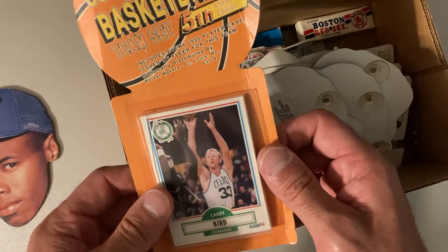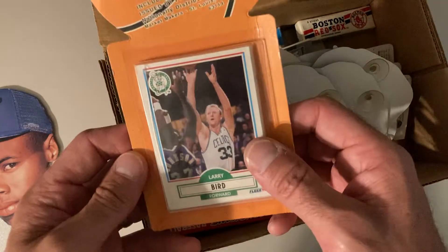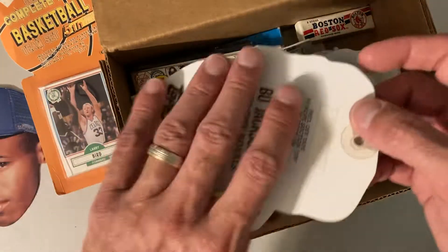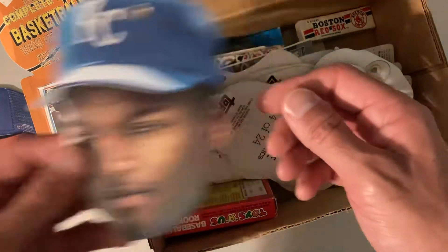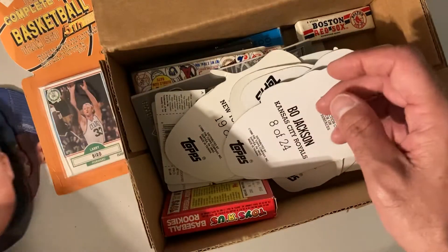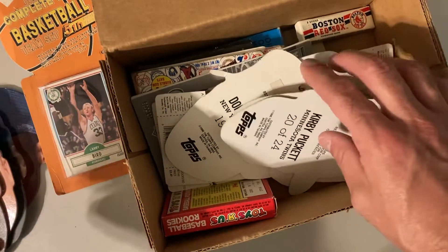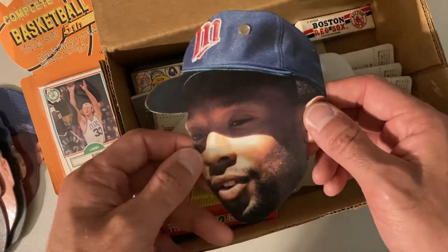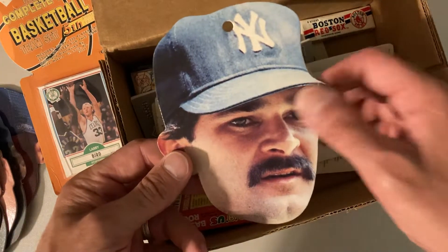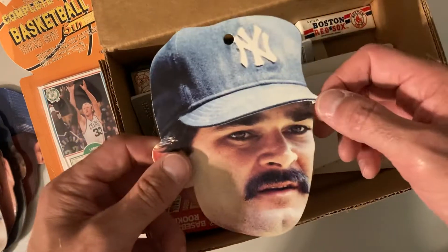The complete 1990 Fleer basketball team set for the Celtics with Larry Bird right on top, so that's fun. Oh, we got more of these team heads — there's a Bo Jackson, Mark McGwire. This is so strange. Another Bo Jackson, another Bo Jackson, Kirby Puckett. I wonder if I have the whole set here — that'd be kind of fun.